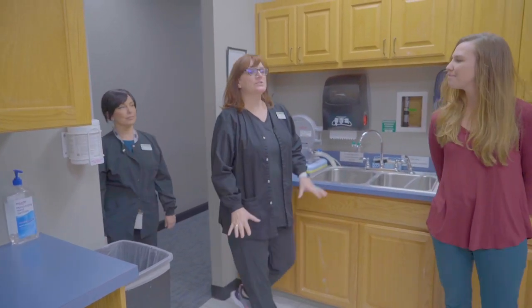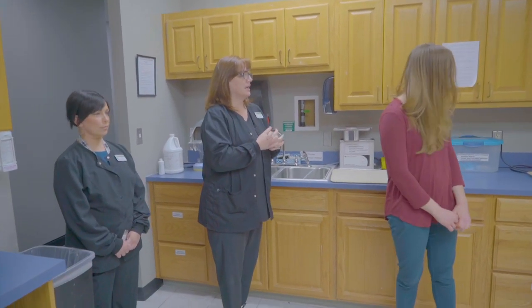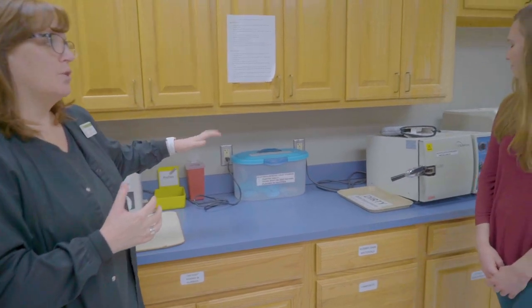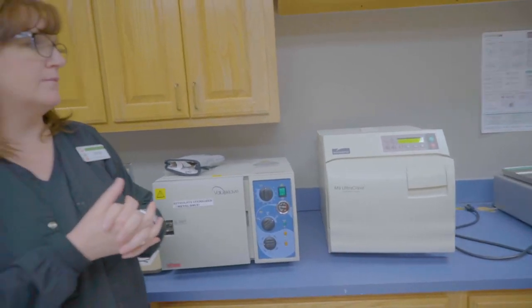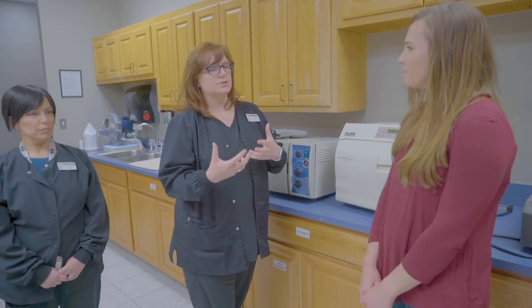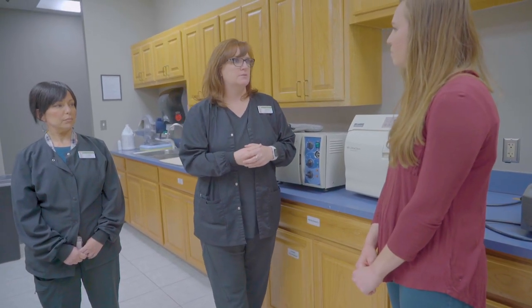This is our sterilization and lab area. It's really important in dentistry to know how to take care of the instruments and how to keep patients safe. One of the first things we want students to understand is OSHA sterilization and clean practices. In here we've got ultrasonics, we've got cold sterilization. We pride ourselves on the fact that we have three different types of autoclaves. A lot of offices have different equipment, so we want to make sure our students are prepared no matter where they go for externship — that they have worked with each of these pieces of equipment.